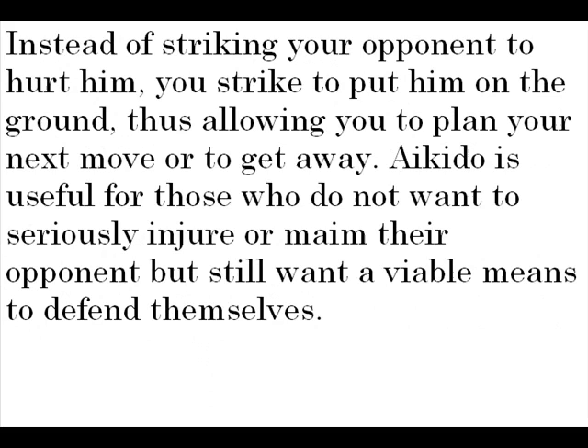Instead of striking your opponent to hurt him, you strike to put him on the ground, thus allowing you to plan your next move, or to get away. Aikido is useful for those who do not want to seriously injure or maim their opponent, but still want a viable means to defend themselves.